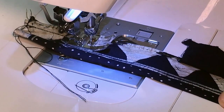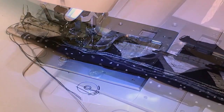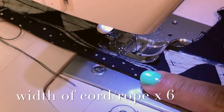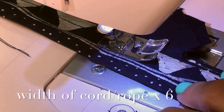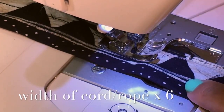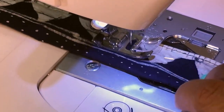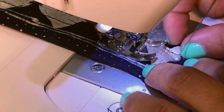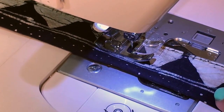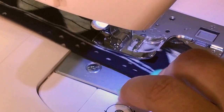How much fabric is needed to make these casings? The strips need to be 6 times bigger than the width of the cord or rope that you are using. I am using half an inch, therefore I have multiplied that by 6 and this is what I get. It is large enough to feed the rope without worrying too much — if it's too tight it will take just too long.